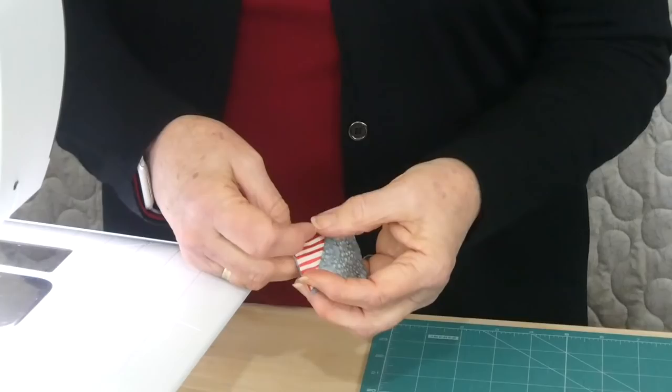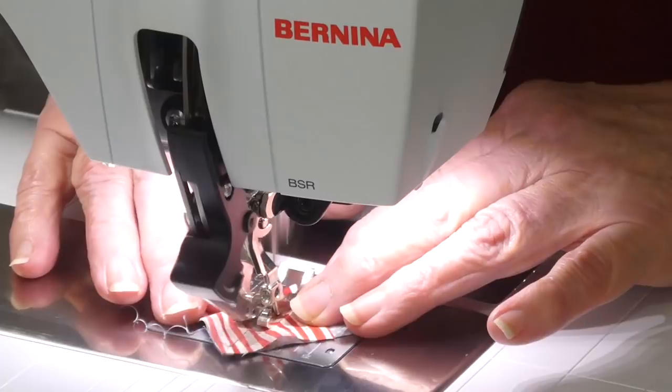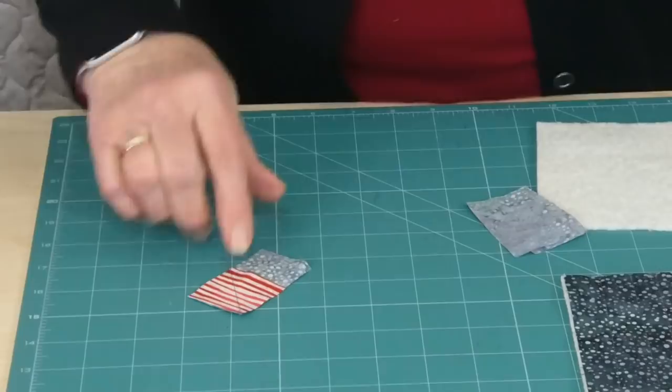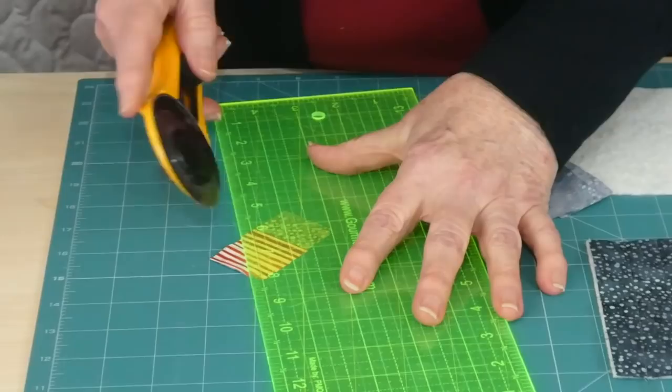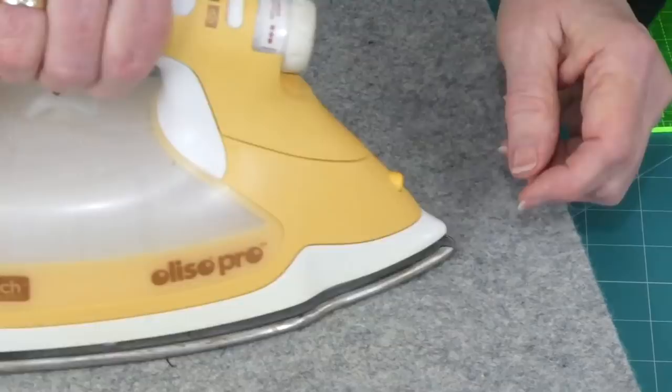To make the pinwheel, position a square on top of a rectangle at one end and stitch diagonally. I've pressed a fold into the square to give myself a diagonal line to stitch along — you could draw the line instead. Stitch along that line, then trim the corner away about a quarter of an inch from the seam line. We don't need that little corner piece.